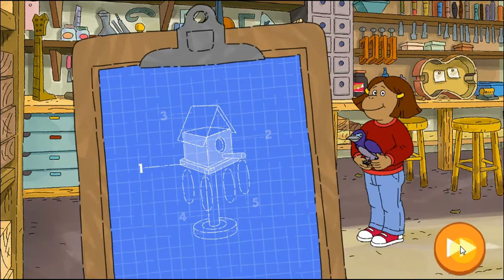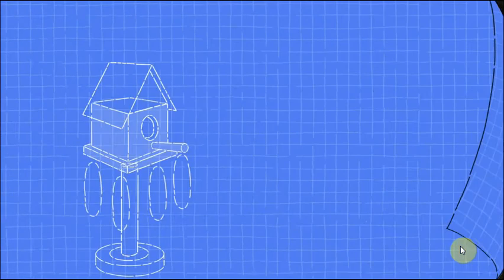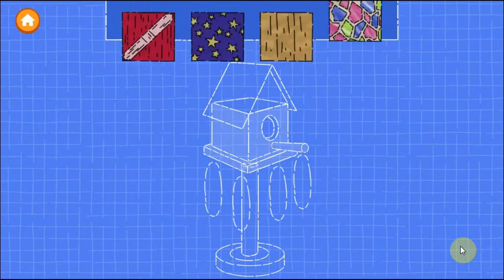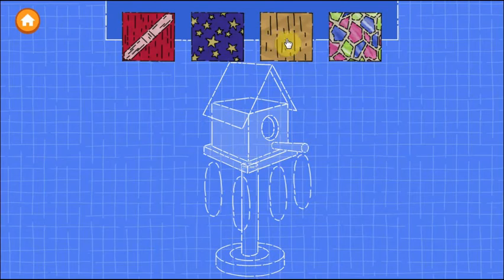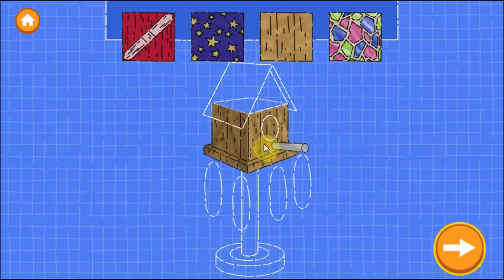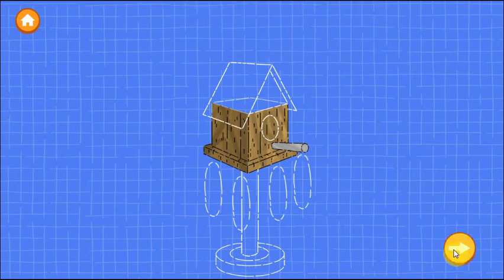Francine needs help building a home for this animal. First, let's build the walls of the house. Drag one of the materials onto the blueprint to build the walls. Try as many as you want. When you're happy with the wall — excellent work!